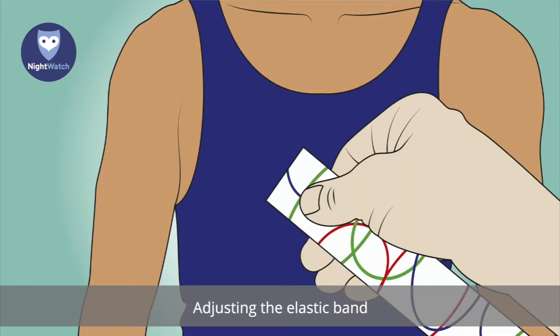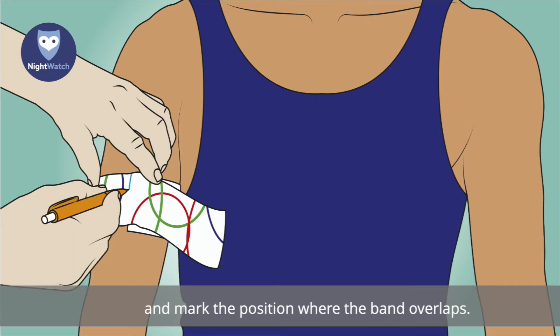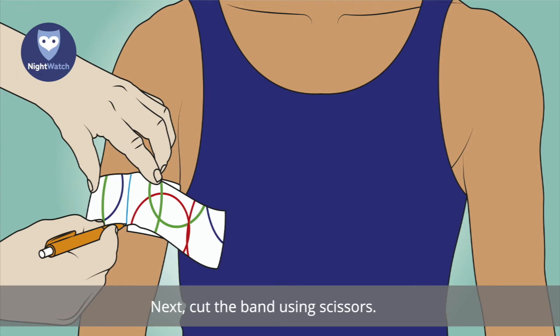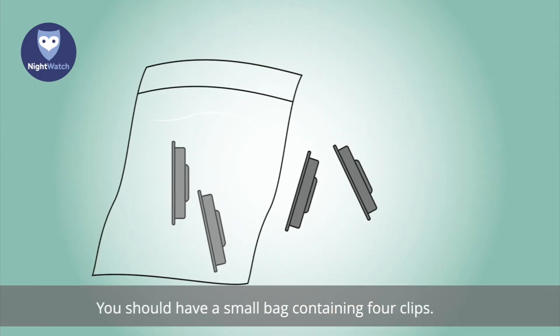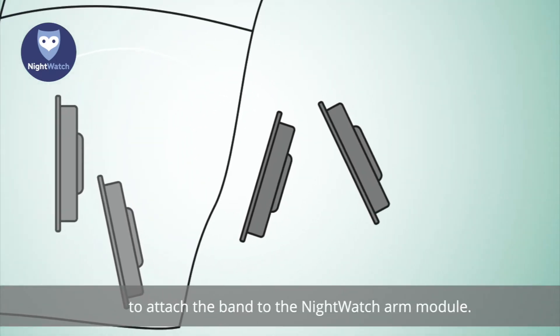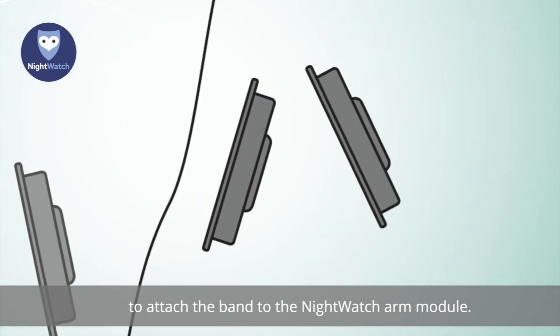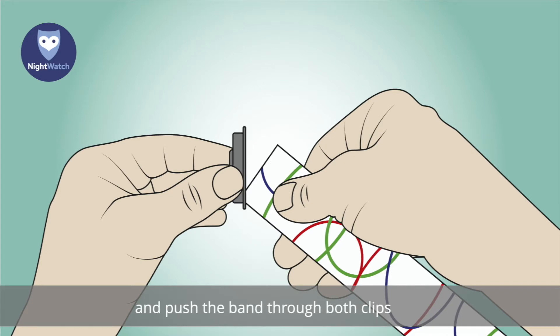To adjust the elastic band, first cut the elastic band to size. Place the band around the wearer's upper arm biceps and mark the position where the band overlaps. Next, cut the band using scissors. You should have a small bag containing four clips. Two of these clips are needed to attach the band to the Nightwatch arm module.